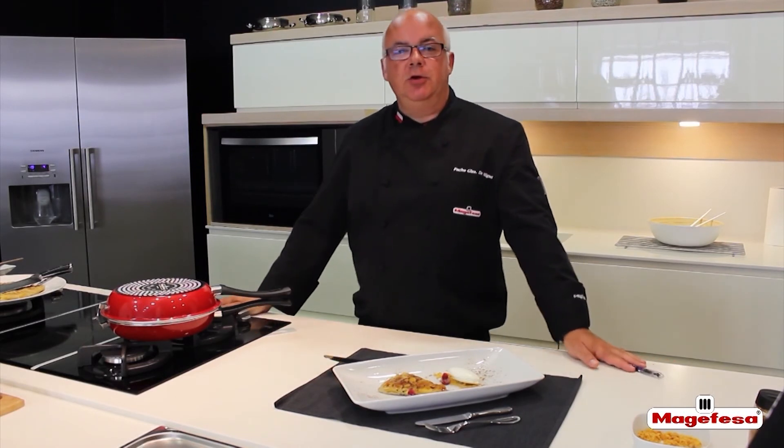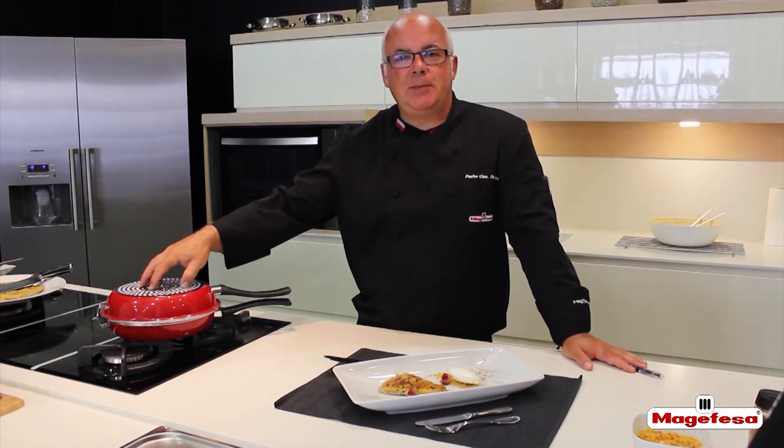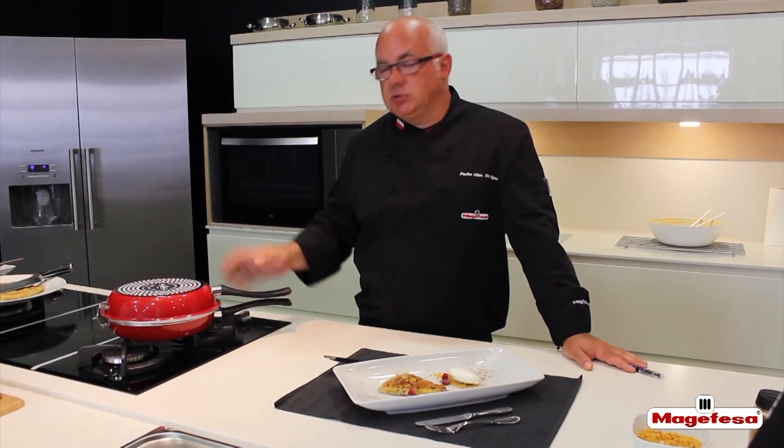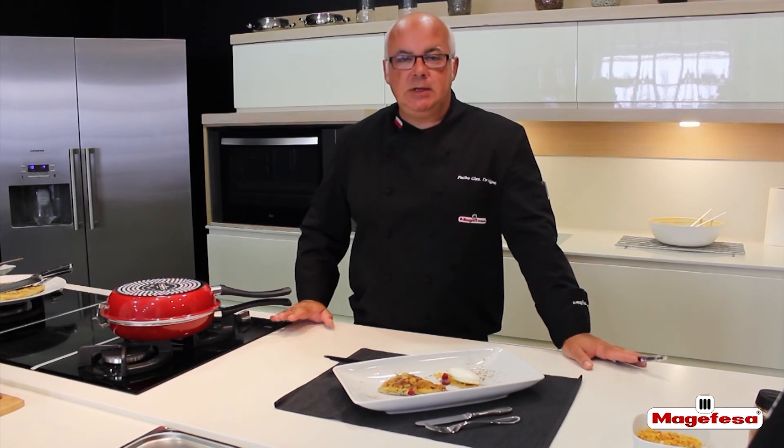Our recipe is finished. We have prepared our dessert in a Macafessa fritter pan. We are going to continue working with it and we will upload more recipes, so we will see each other soon.